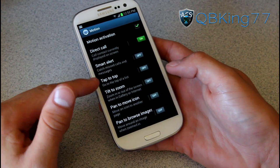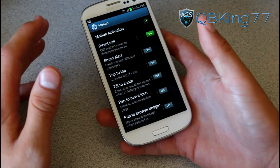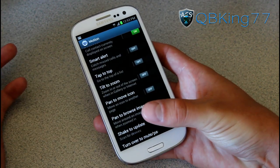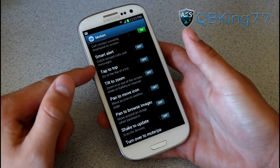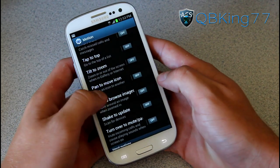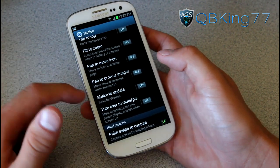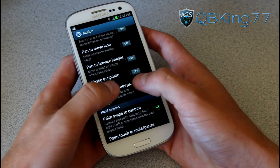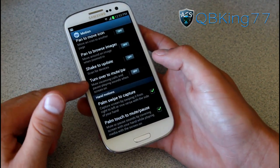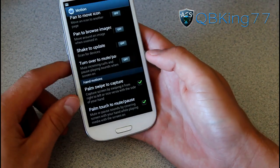You also have Smart Alert, which catches missed alerts, calls, and messages. It basically detects when you move your phone and vibrates it again, letting you know you have a missed alert — great if you're expecting an important call or text message. Tap to top lets you go to the top of a list. Tilt to zoom lets you press on a picture and tilt to zoom in and out. Pan to move icon lets you tap an icon on your home screen and tilt it to move between pages. Shake to update scans for devices. Turn over to mute and pause lets you mute incoming calls just by flipping over your device — a nice feature as well.